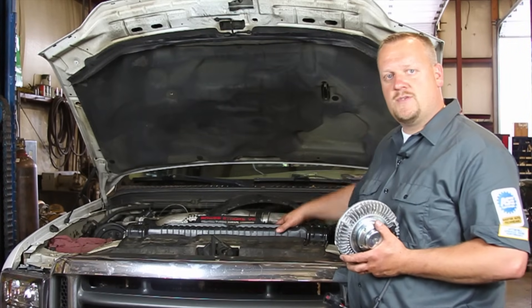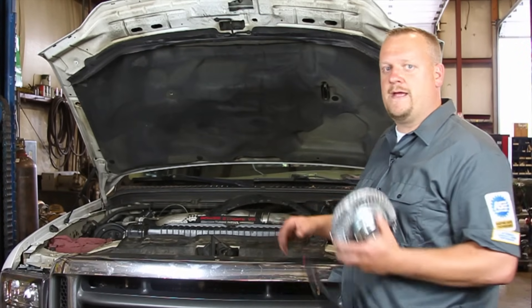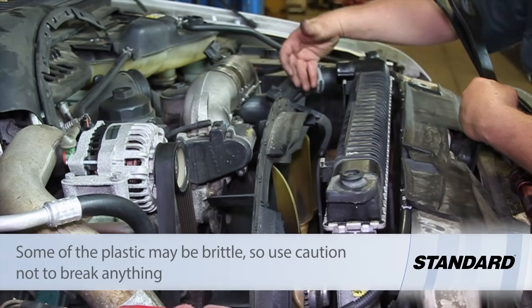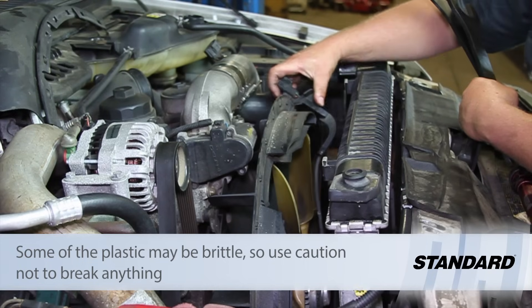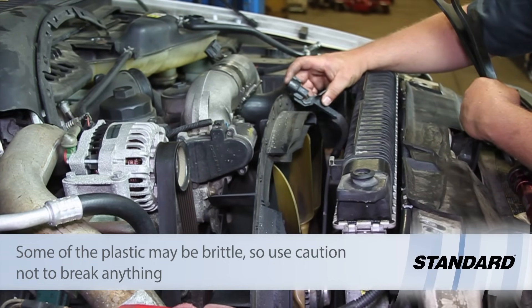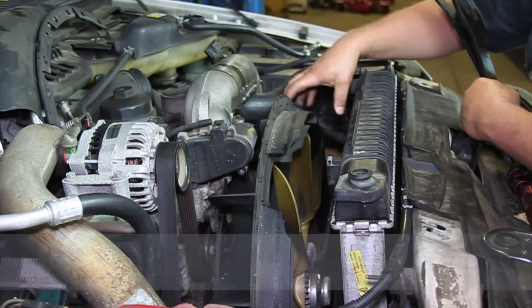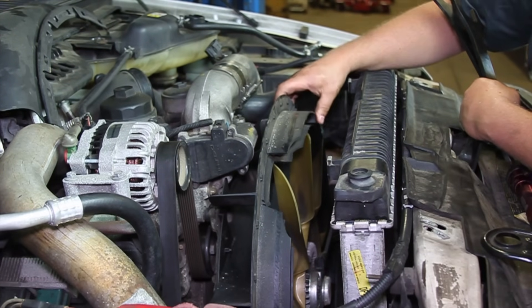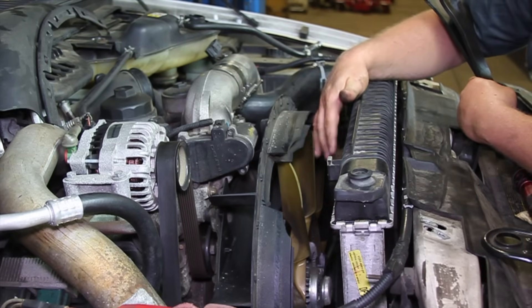I'm going to start removing the parts here and get down to the actual fan clutch. We've got the shroud assembly up out of here, made a little bit of room, and unplugged the electrical connector for the fan. It's very important when we put our new one in that we lock that connector in place — otherwise those wires could get tangled up in our fan.